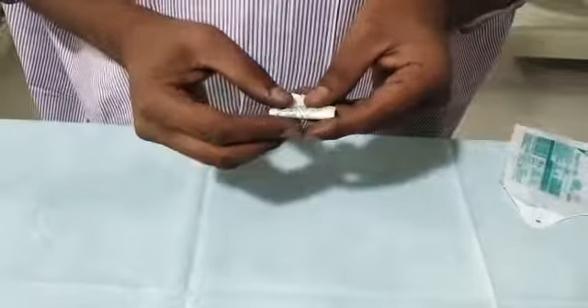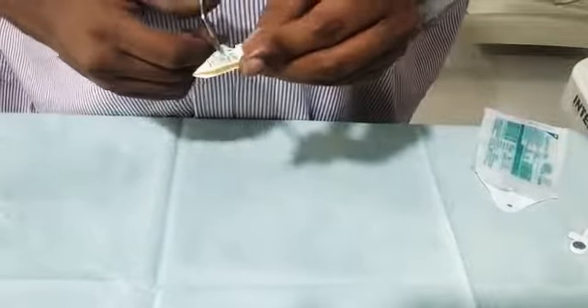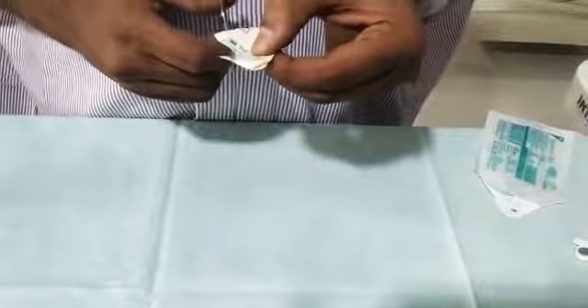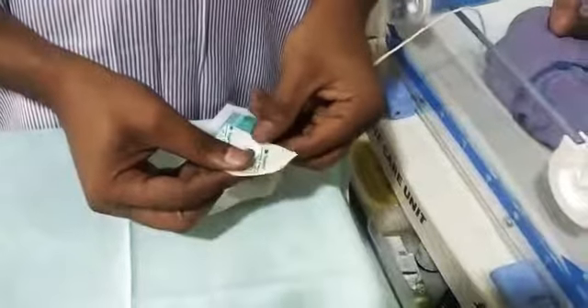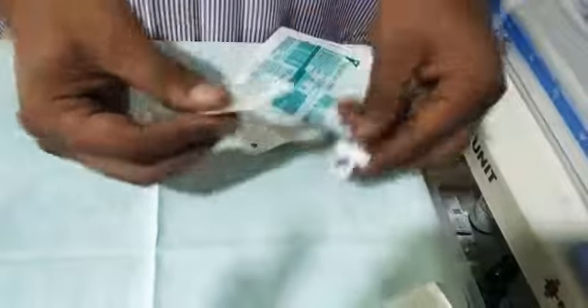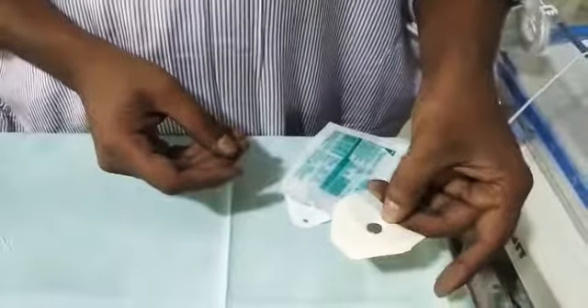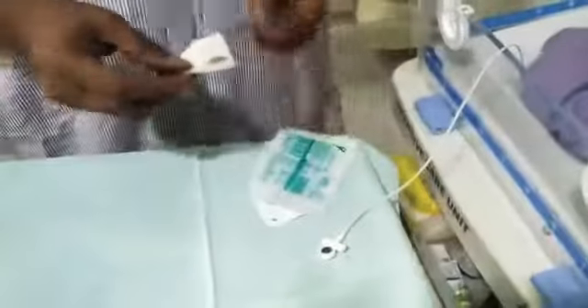You need to create a hole to allow the temperature probe metal tip to pass through and contact the skin. To do this, fold the Tegaderm and cut a small hole in the center. Make it slightly bigger so the metal part of the probe is directly in contact with the skin through that hole.